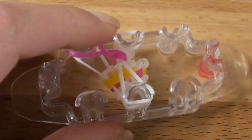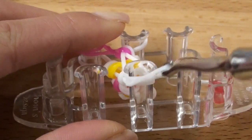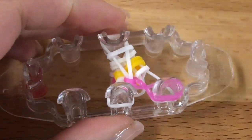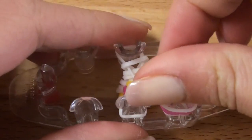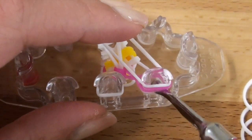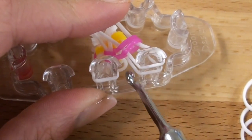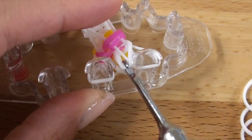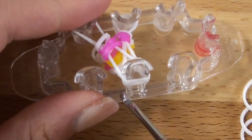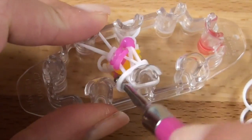Turn your monster tail around, grab the very bottom layer, hook over and release. Turn your monster tail again, and we are going to add on our diagonal band. Now grab your hook, hook the infinity sign bands over and release. Then the single chain bands here and release. Turn your loom around, grab the very bottom layer, hook over and release.